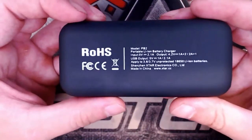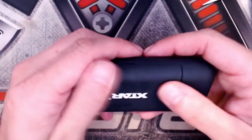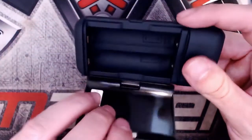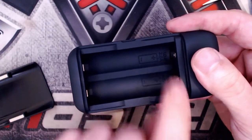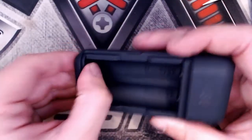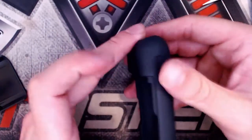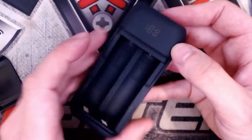Flipping it over, there's more product information on the back. The device is coated in a rubberised finish — it feels very good. To open the battery compartment, you flip it up and you have the battery bays clearly marked along with the amp ratings. The contacts have a little springiness at the bottom. There's a button on the side — when you press it, the display lights up showing the remaining voltage or percentage of battery life.